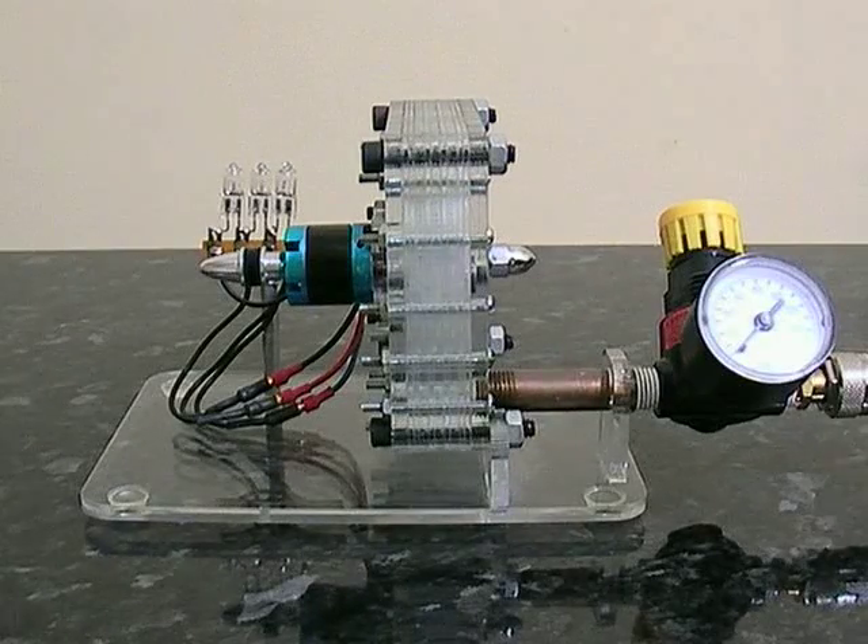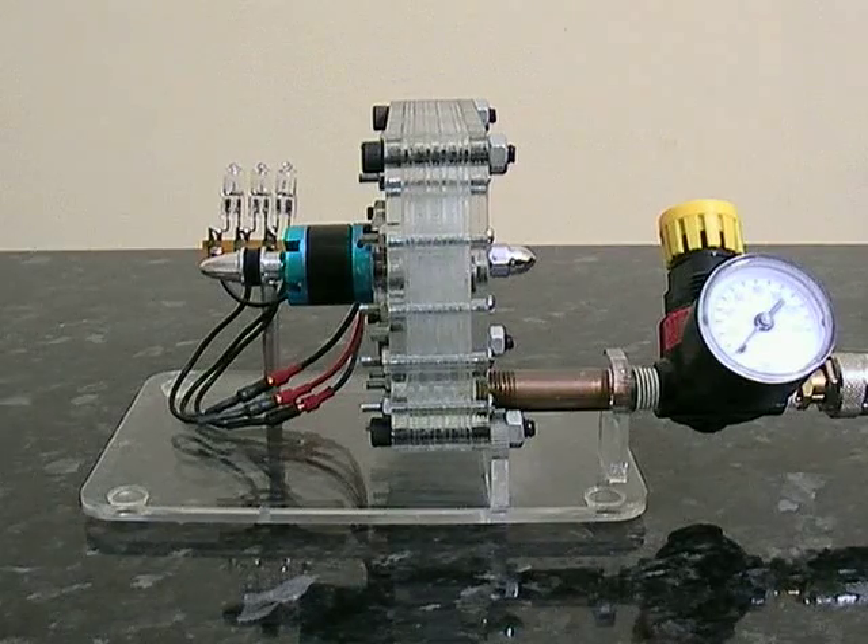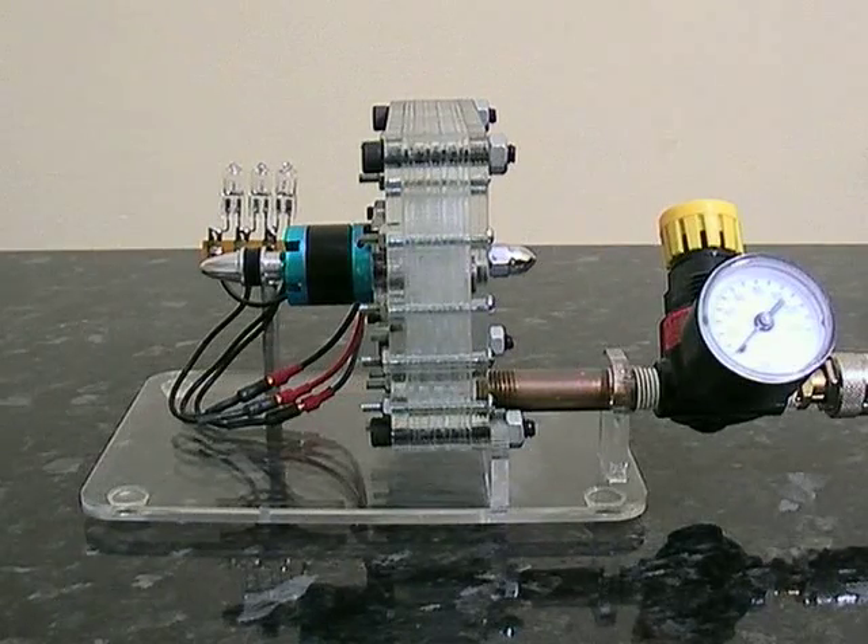This is a Tesla turbine invented over a hundred years ago by Nikola Tesla, the same person who invented AC current. It runs by blowing air past some discs — basically it's not a bladed turbine; in fact, it's often termed a bladeless turbine.